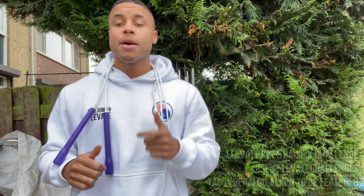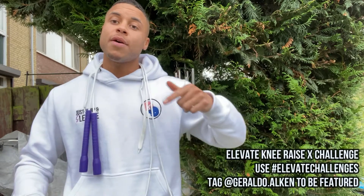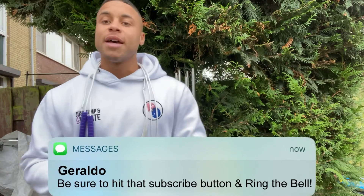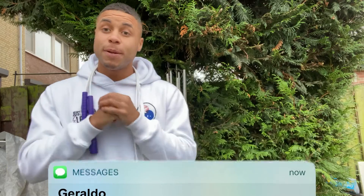My name is Geraldo from Elevate, bringing you the best tips and tricks to get you skipping like a boss. On this channel I feature a lot of jump rope tutorials, motivation, and also routines. So if you're new here, consider subscribing and ring the bell to make sure you don't miss a thing.